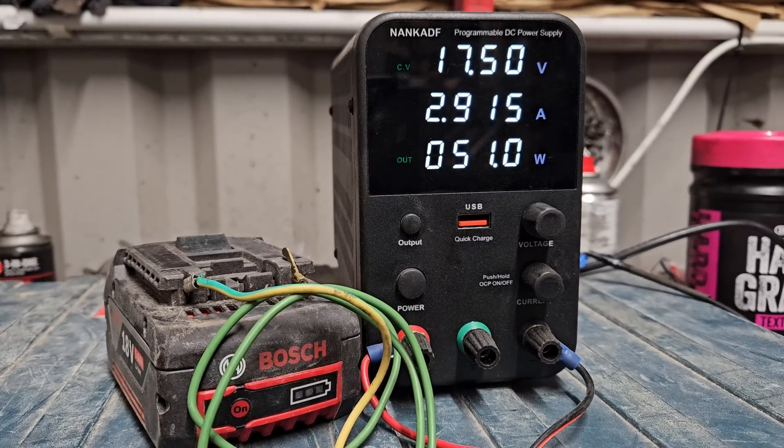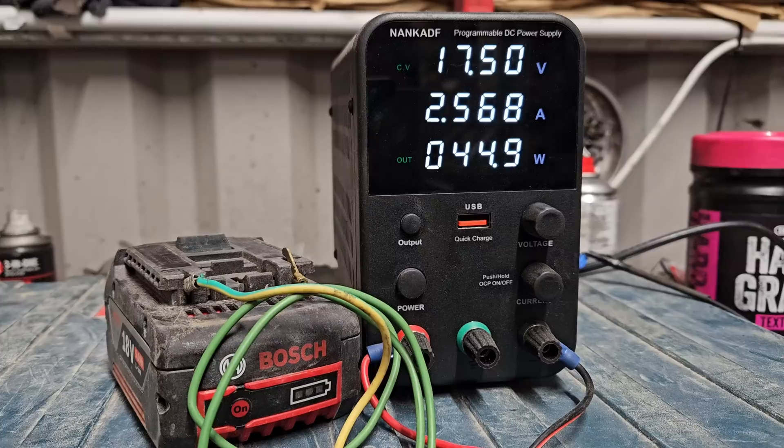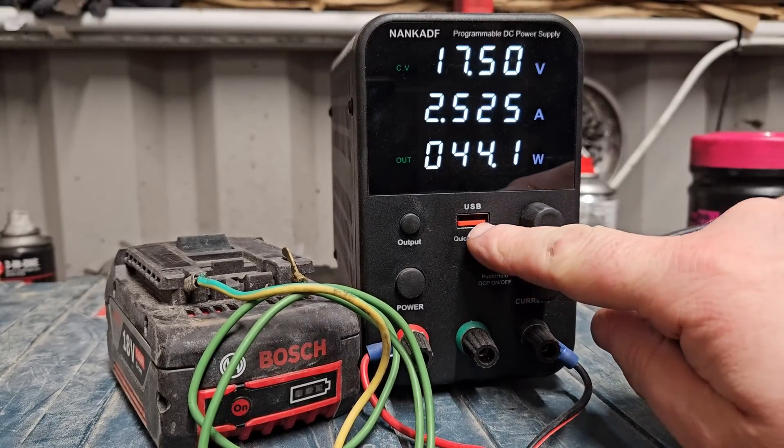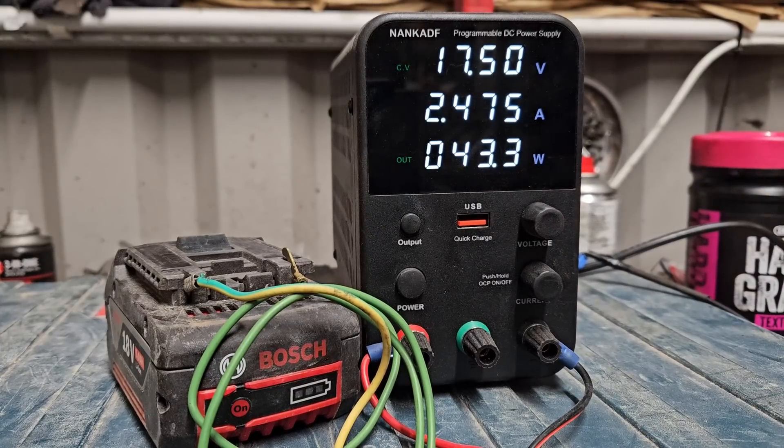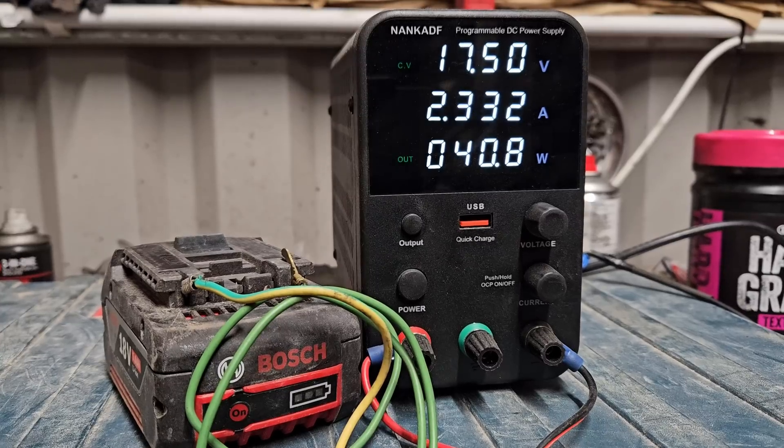I'm going to put a link — if you want to purchase one of these, they're not very expensive. If you've got lots of batteries and you're interested in maintaining your own stuff or fixing batteries like I do, you need one of these in your life. I'll put a link in the description and pinned in the comments. You can buy these on Amazon fairly cheaply. This one's fairly compact, has a USB so you can charge your phone off it — it's very versatile. I don't think you can fix batteries if you don't have one of these. We're coming down to two amps now, so this is working out very well.